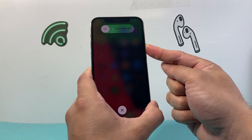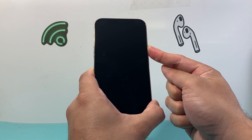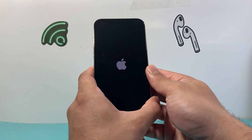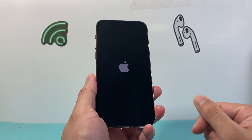We're just going to keep holding down that side button until the screen goes completely black like this, and then once you see the Apple logo appear on the screen again we let go of that side button. Basically what it has done is forced the phone to completely shut off and then reload the code.